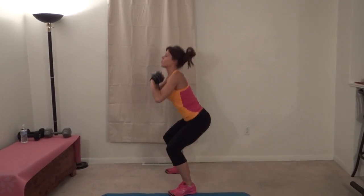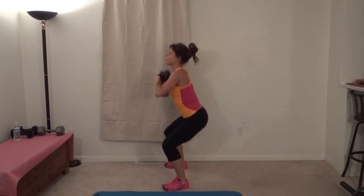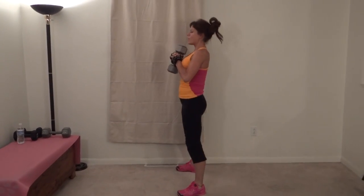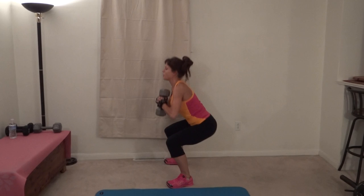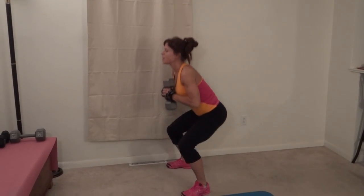Drop down to at least parallel. Foot reaches backwards. One, two, three, four, five, six — squeeze all the way up through the heels — seven, eight, nine. I'm going to shift how I'm holding this. Ten, eleven, twelve, thirteen, fourteen, fifteen, sixteen, seventeen, eighteen, nineteen, twenty.